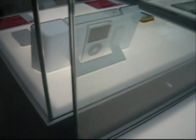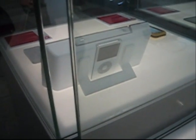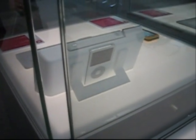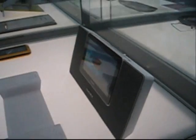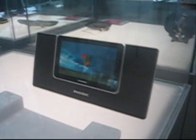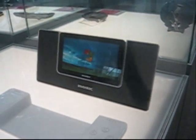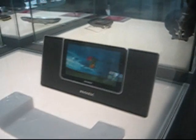You can see it's actually an iPod station, so you can insert your iPod there and then see all the videos or listen to the music from the front speakers, and of course grab the mini UMPC in your hands and use it on your sofa.